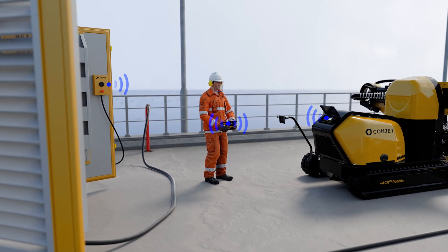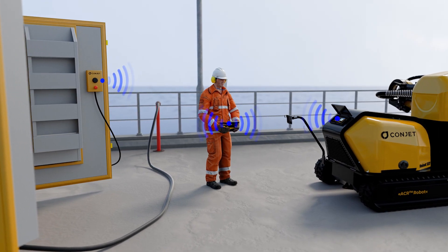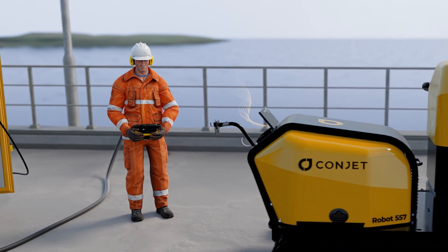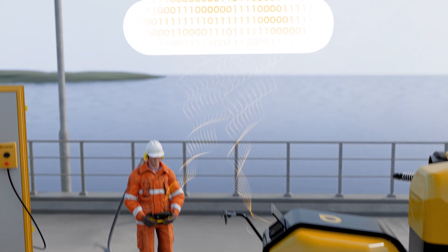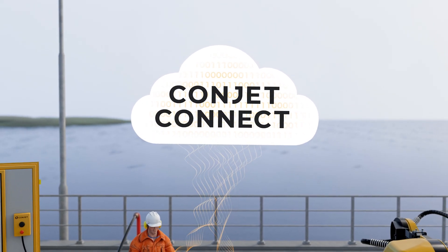The communication with the robot is wireless, and so is the communication with the pump. The automatic sequence, where the jet is moved over the surface at a constant pace, is constantly monitored while the data is transferred to the cloud for later retrieval through Conjet Connect.